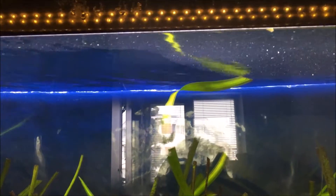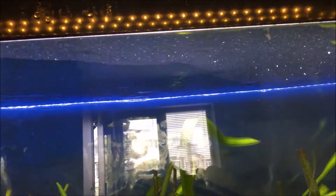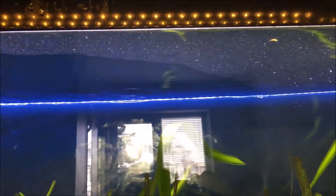Hello fish lovers and welcome back to my channel. I have an old problem with this aquarium, and also with my previous tank — I cannot get rid of the biofilm that is on top of the water. Let me show you what I'm talking about. This is my problem: the biofilm on top of the water. I cannot get rid of it.